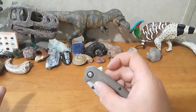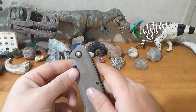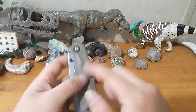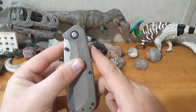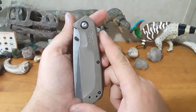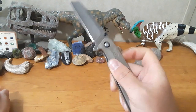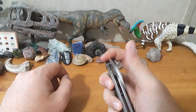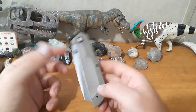They give you multiple deployment options, but let's talk about those options. You cannot de-assist this knife — it has Teflon washers in the pivot and basically no detent. Look how low this flipper tab is compared to the centerline of the pivot — you get no leverage off it, so you need the assist. And there's also no jimping on the flipper tab; it just kind of sticks out there like a little nub.